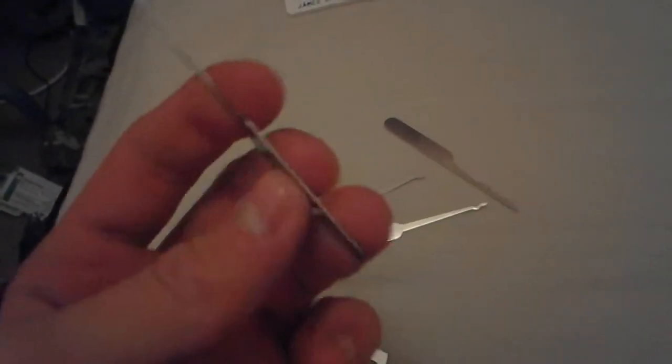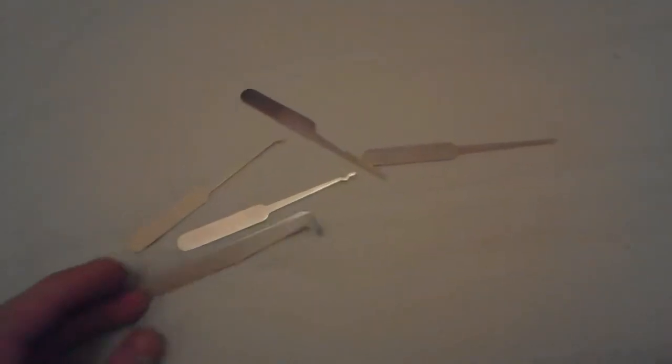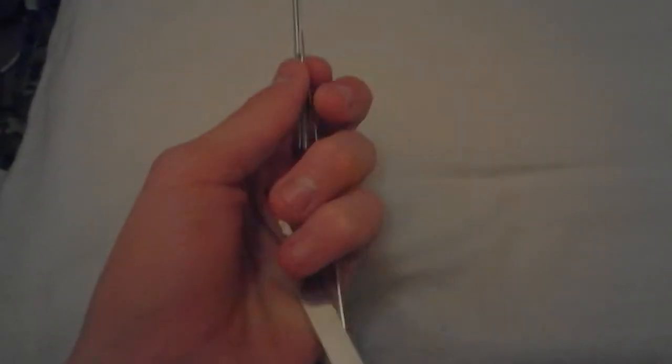I've done like two padlocks I think — a decent one, quite a nice one, and a tiny one — so that even shows different sizes can be picked. It's quite close to being the exact same size as my card, because it's only a bit bigger.